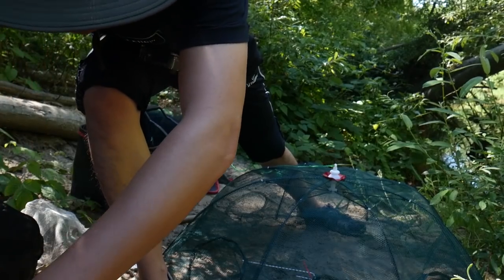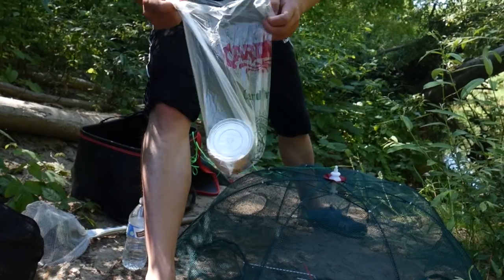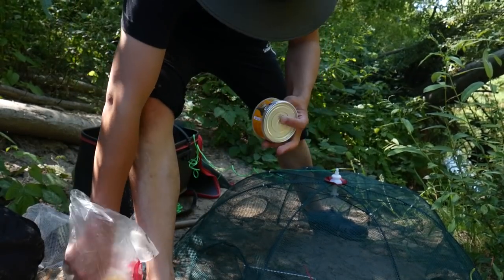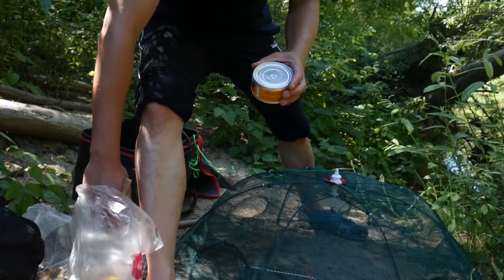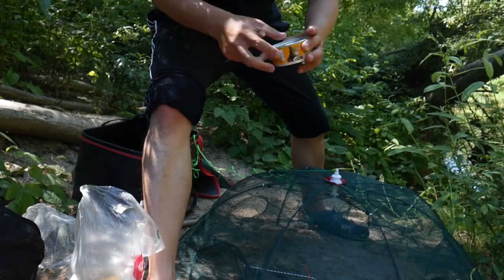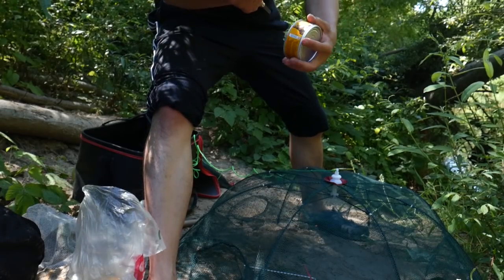Let me get the cat food. You can get these cat foods from Walmart — they are reasonable. If you get them individually, they are about 50 cents each. But if you get them in a whole carton box, it's about 20 cents each.